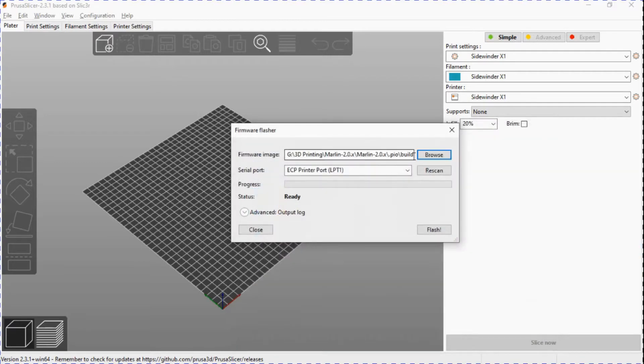Right now it's only showing the printer port which is not correct because I don't have the printer plugged in — I'm going to do that now. As I mentioned, you don't need to have the printer plugged into 110-volt power; the motherboard will be powered from the USB cable. I'll plug it in and click Rescan for Serial Port — and there it is.